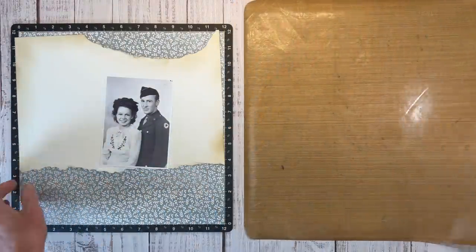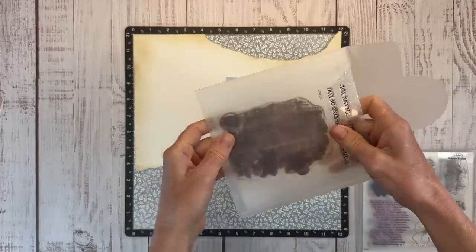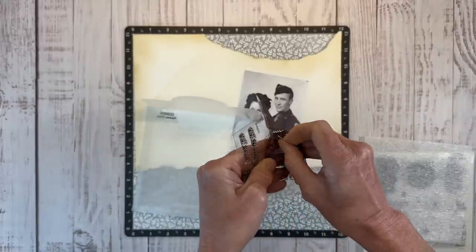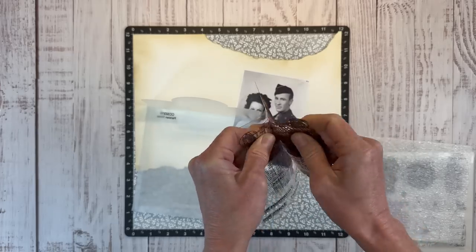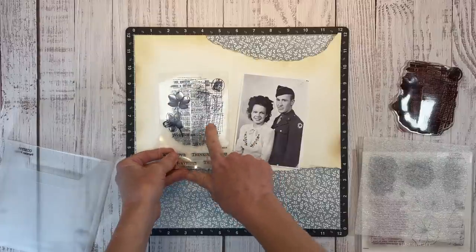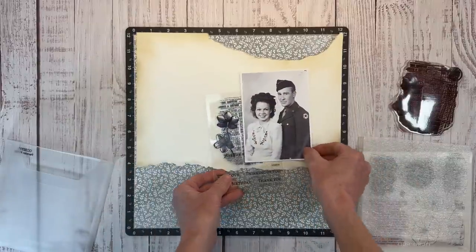I'll place this back on the mat and clear my all-purpose mat out of the way. I have a couple of stamps I want to incorporate here. One is unfortunately no longer available - it was a special for the Stamptacular sale which went on for the entire month of March - but I know a lot of you did get this stamp, so I'm going to use it and hopefully you have something similar. It's a really cool background stamp and I thought it'd be neat to put it behind the photo.